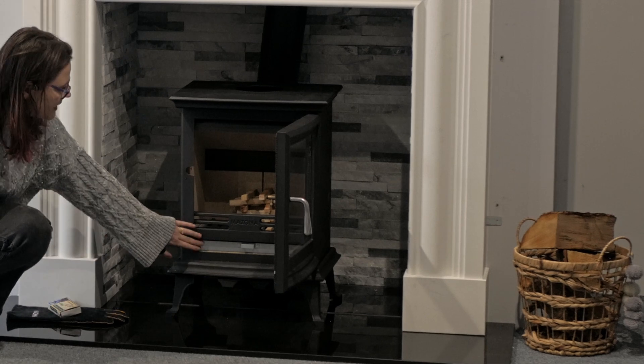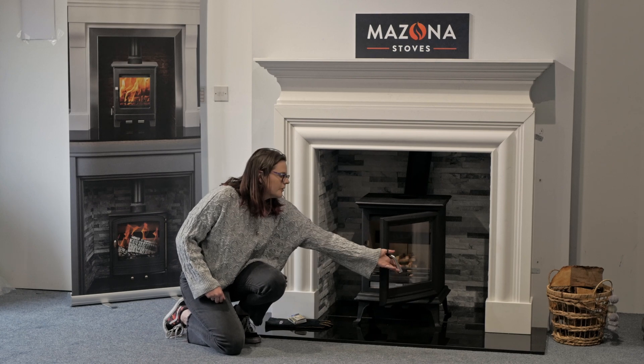Inside you can see your ash pan, your grate bar with the Mizona logo on it, and your vermiculite fire bricks are all in there as well.